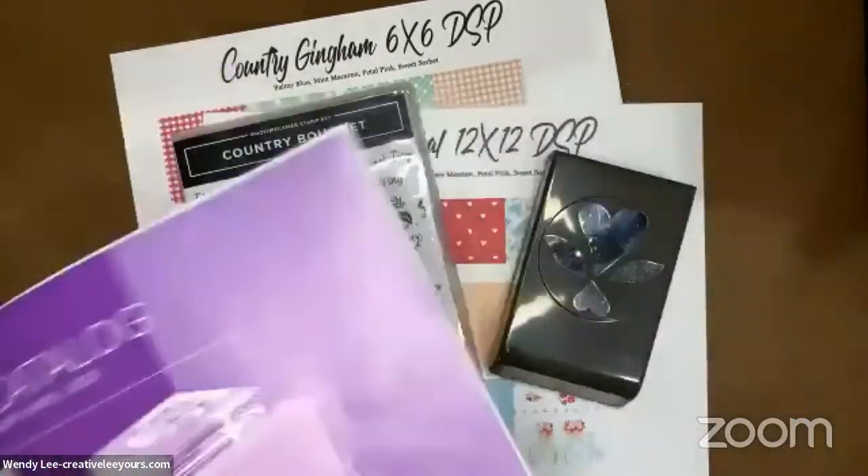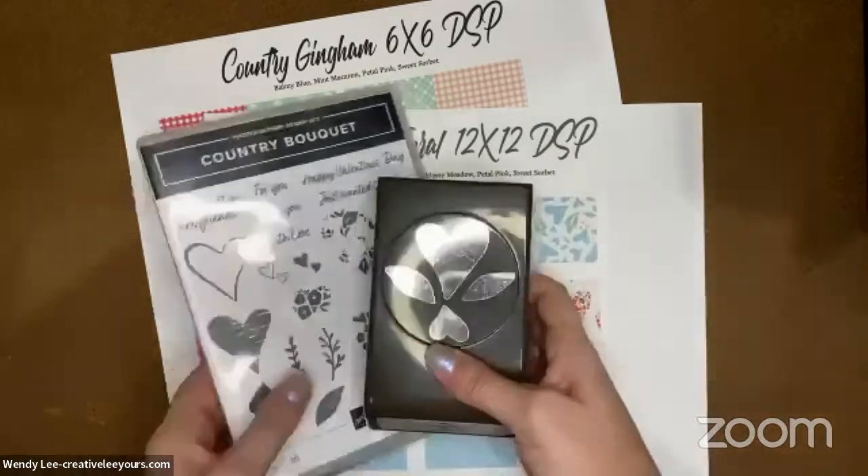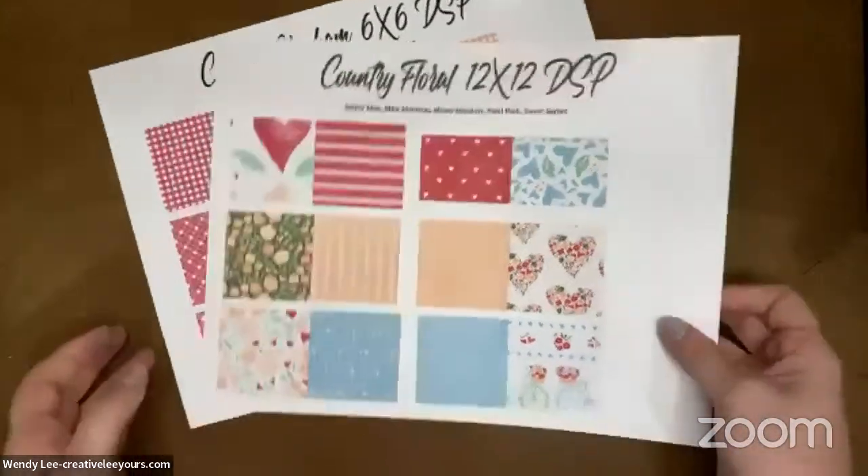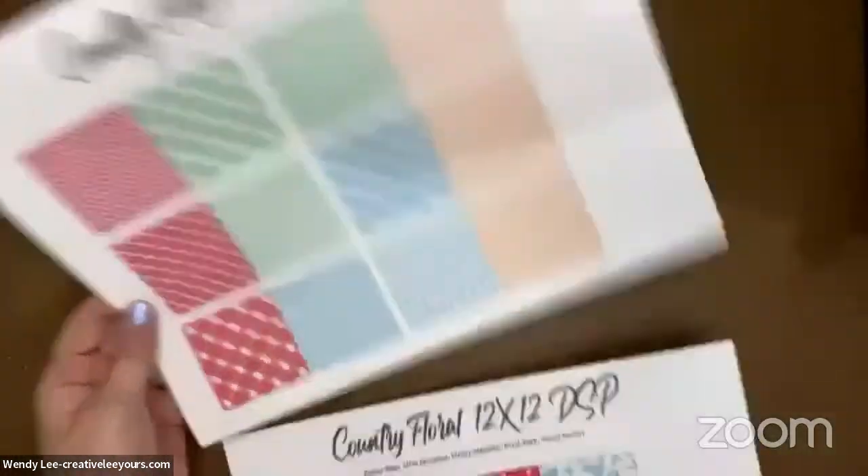The punch has been so crazy popular that it is out of stock until the week of April 17th. You can currently order the stamp set though. I have a full class already designed to share with you guys, but I guess I'll do it in April. Laura likes the reminder — perfect! So we're going to be using the Country Bouquet bundle and the Country Floral Lane and Country Gingham Designer Series Papers together. Today we're making this beautiful Valentine card.